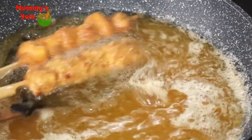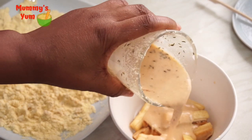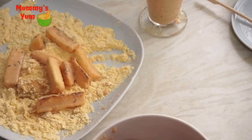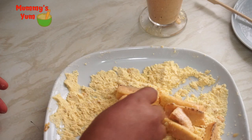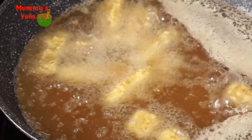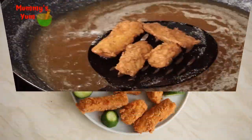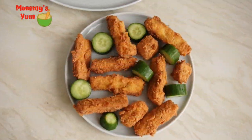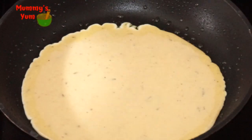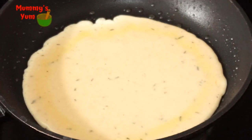I still have my plantain fingers that I cut earlier. What I did with them was pour the beans batter over them, roll them in the cornmeal, and fry — and you get a very nutritious snack for the kids with protein and carbohydrate in one. I added cucumbers when serving. For the remaining batter, I made a pancake for myself — it's not only the kids who get to enjoy some yumminess!